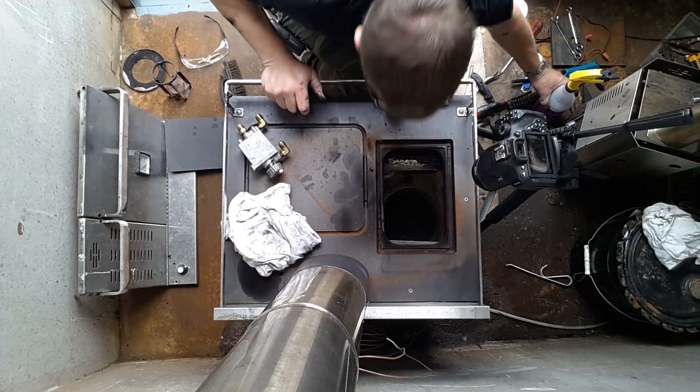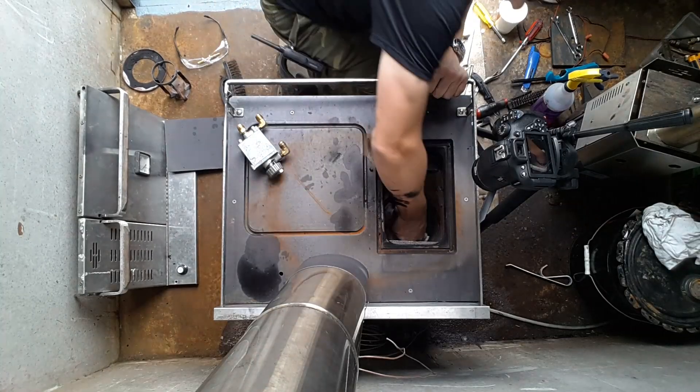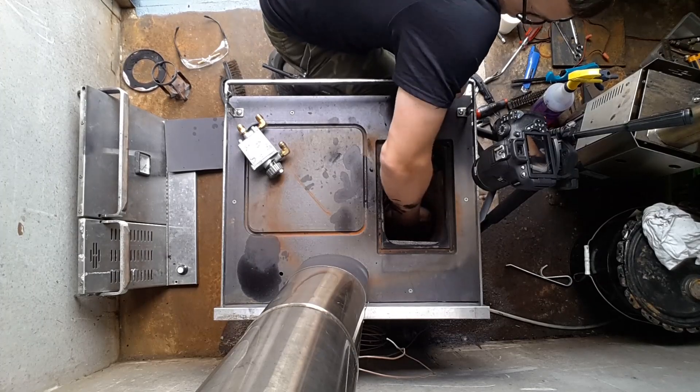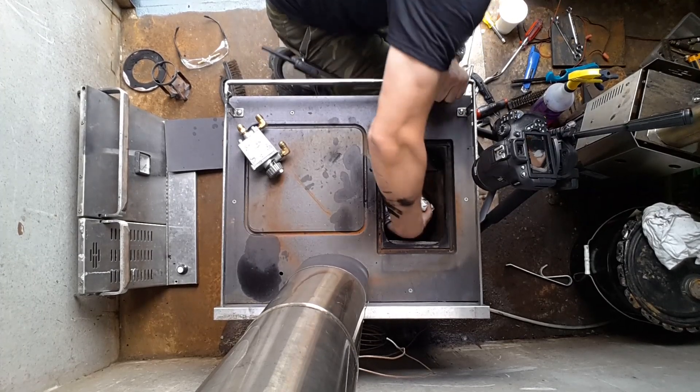If you have a vacuum you're going to want to use that for this next bit. If not, grab a rag and start scooping out the debris in the bottom of the burner. You want to keep going until you've got 90% of it out.